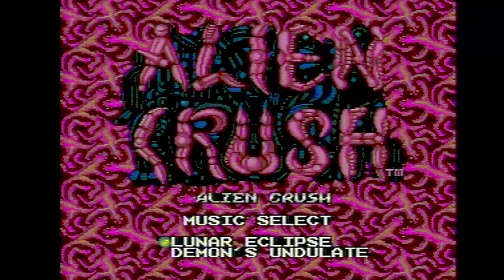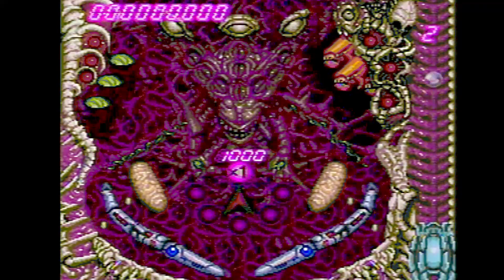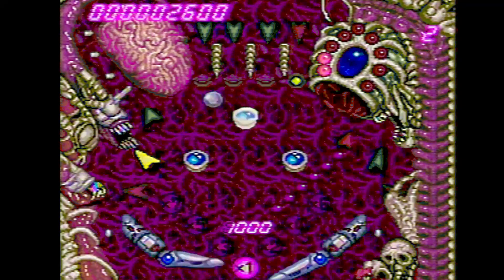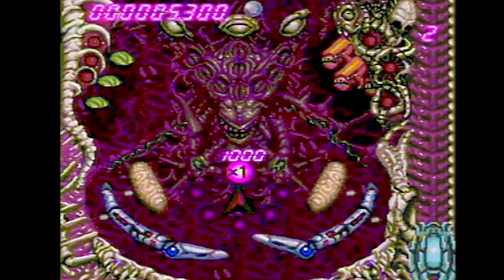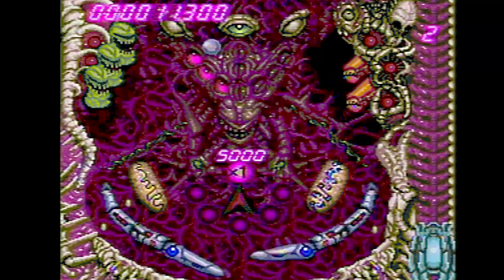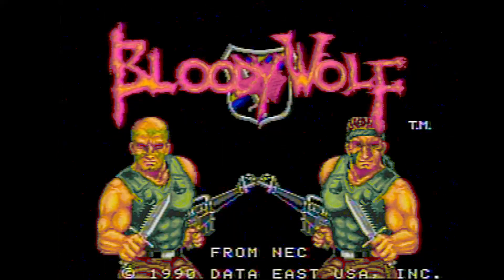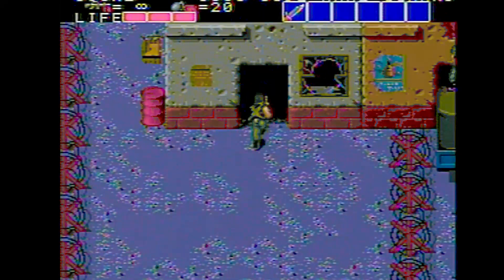Let's try Alien Crush — a super cool alien-themed pinball game. The only downside of the game is that it doesn't scroll the screen smoothly; it jumps between the two screens.